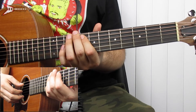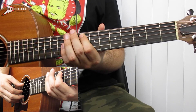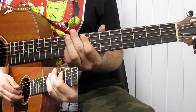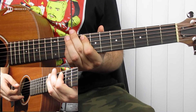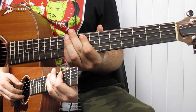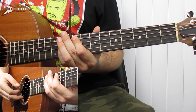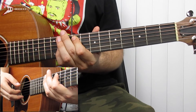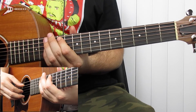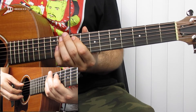It starts on an F octave. For this, you're going to place your pointer finger on the eighth fret of the A string and your pinky finger on the tenth fret of the G string, and you're going to finger pick the A string, then the G string. Then we're going to go to a G flat octave — take the F octave and move it up one fret, and do the same finger picking pattern again. Then we're going to an A flat octave — take the G flat octave and move it up two frets, and do the same finger picking pattern again. Then go back to the G flat octave and do the same finger picking pattern again.